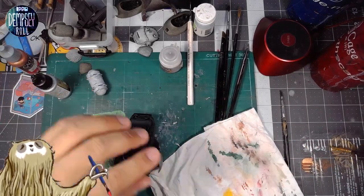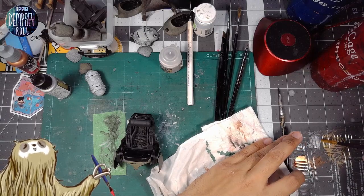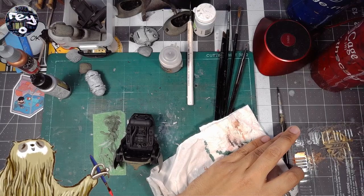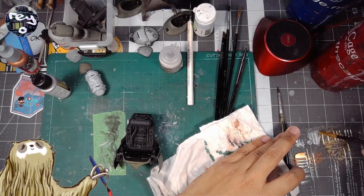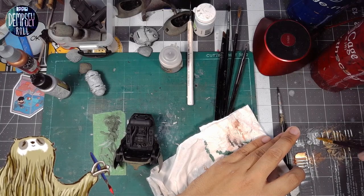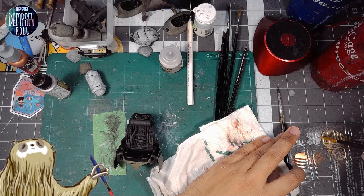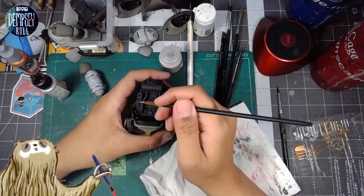I had the idea that it would be quite shiny and very clean on the inside. So we'll use shining silver rather than something like Lead Belcher, which is a darker color — I might use that for the gun. I also saw that Vallejo is making new bottles with nicer caps.